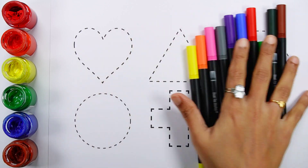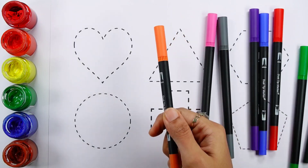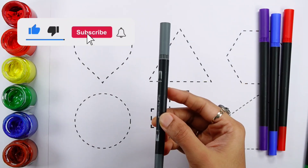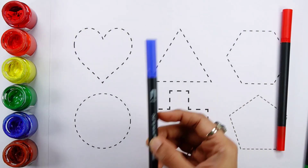Let's learn some colors. Yellow color, Orange color, Pink color, Gray color, Violet color, Blue color.